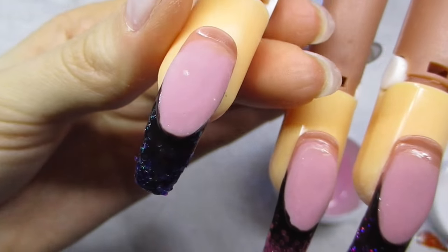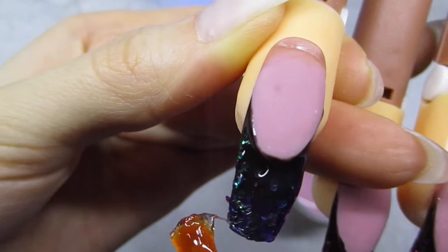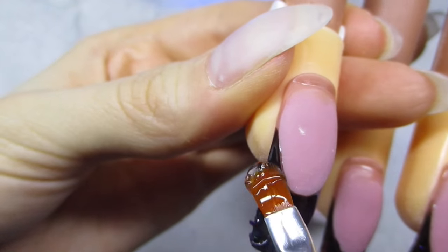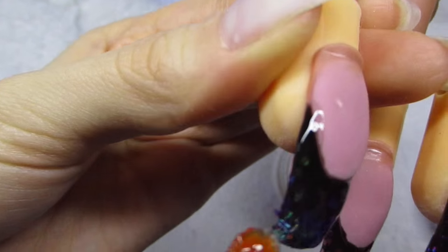After curing that layer, I cap the glitter with a thick layer of one-face rose clear gel. This is going to be our last gel layer. After this layer I'm just going to clean up the nails and file them into a nice shape.